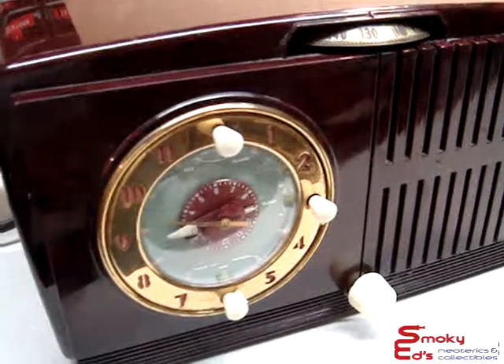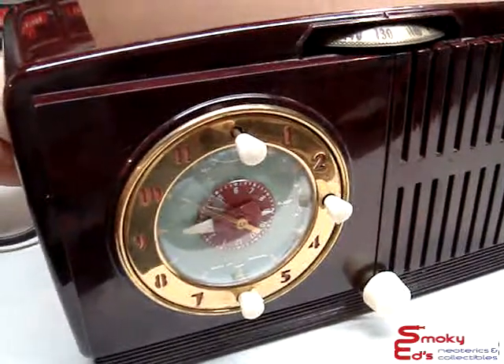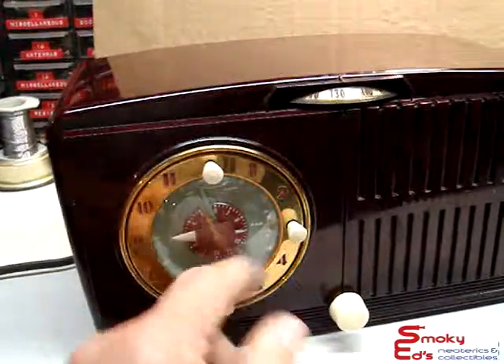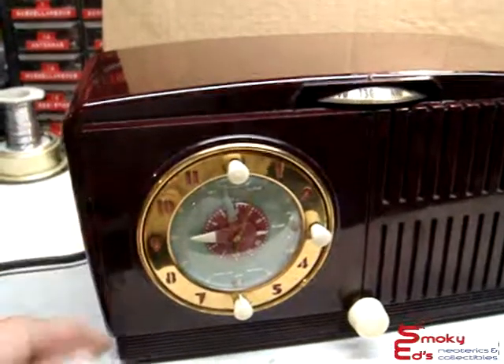Okay, we'll spin this around to 9 o'clock. And here's a nice loud alarm — and we'll shut that off. It has a sleep feature here too, so if you want to go to bed at night and listen to the radio, it'll shut off up to an hour depending on where you set it.